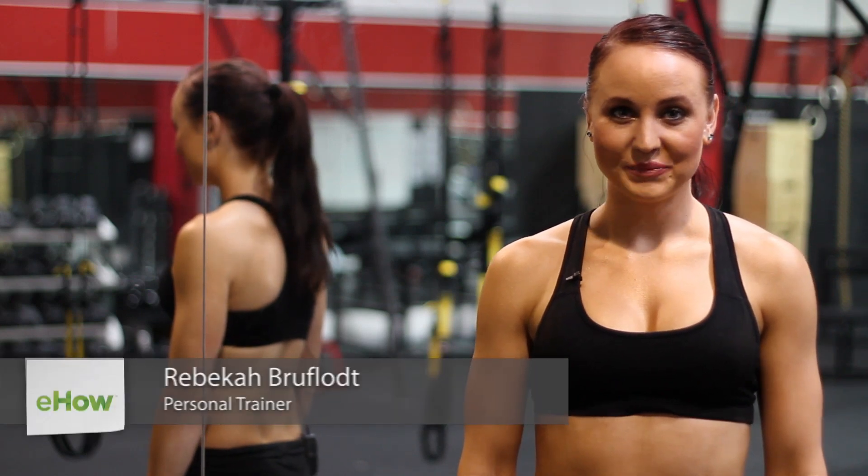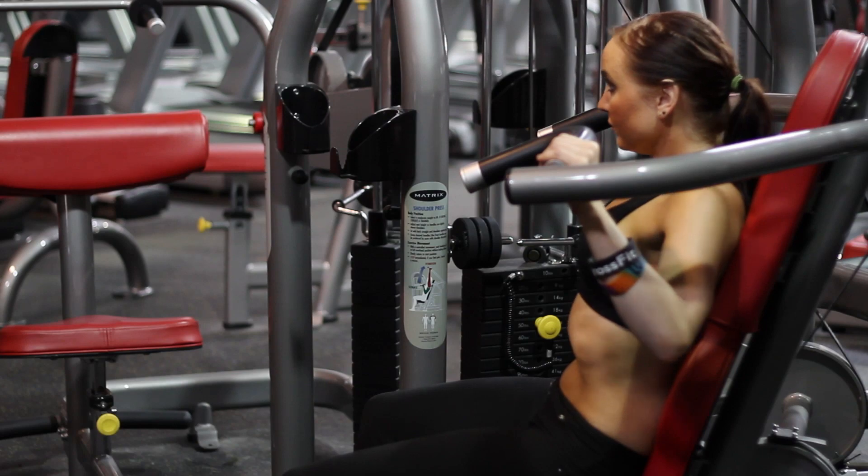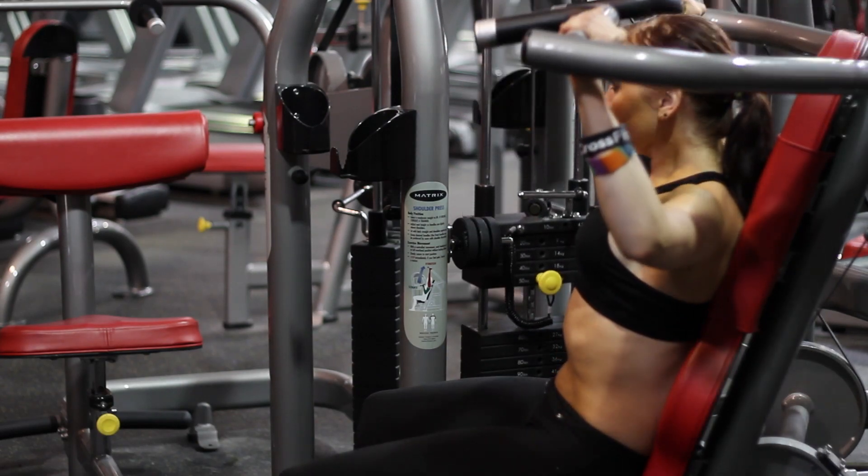Hey guys, my name is Rebecca Bruflott. I'm a personal trainer here at Campira Fitness in Southlake, Texas, and today we're going over the frontal plane shoulder press.